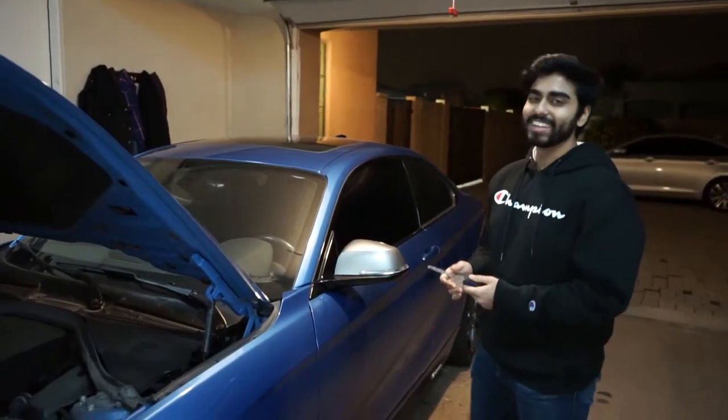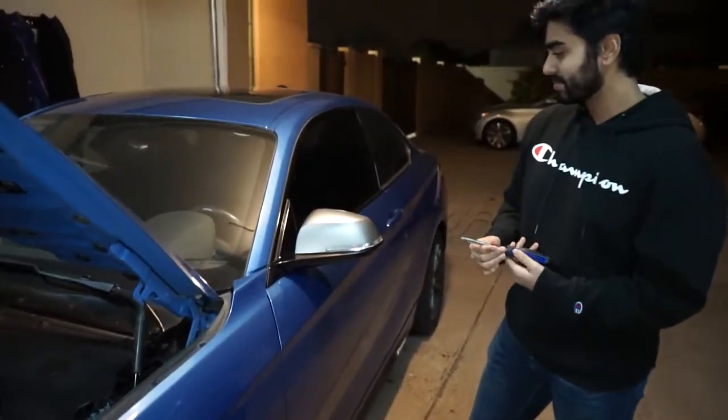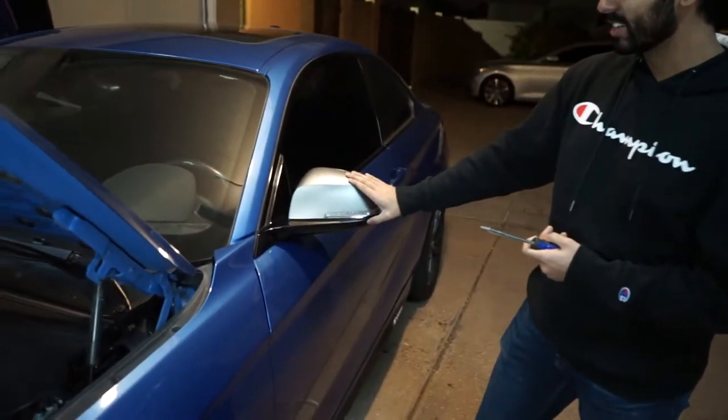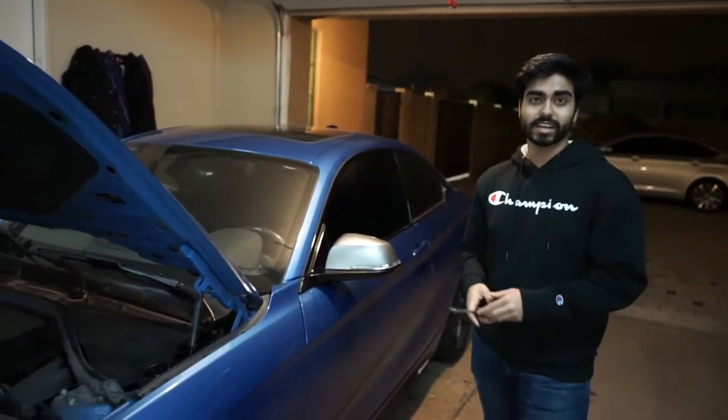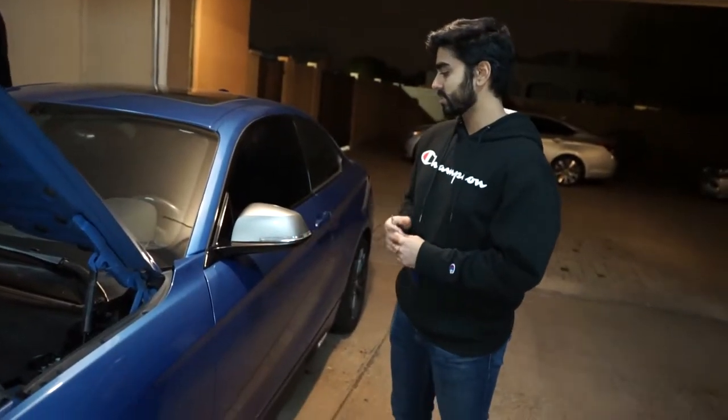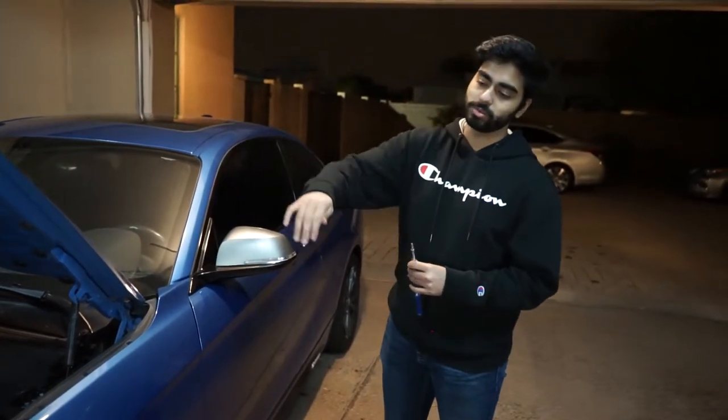This car actually comes with silver mirror covers stock, even though the color of the car is something else. We decided to get black side mirror covers because we think it would look nice and go well with the other black accents that this car has going on. So yeah, let's get started with the installation — first we're going to start with the grille and then move on to the side mirrors.